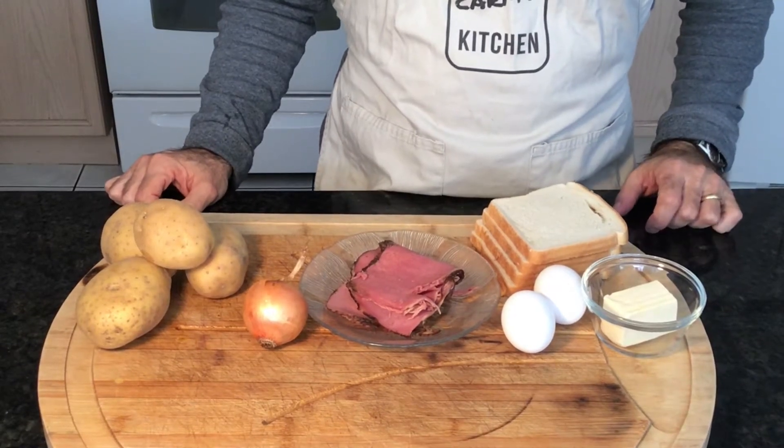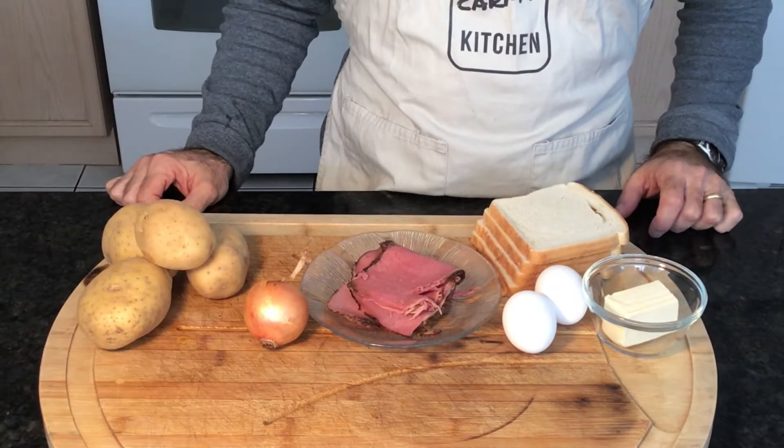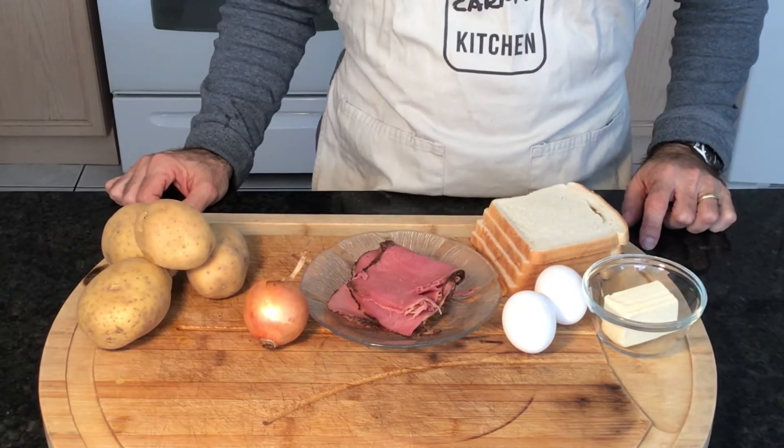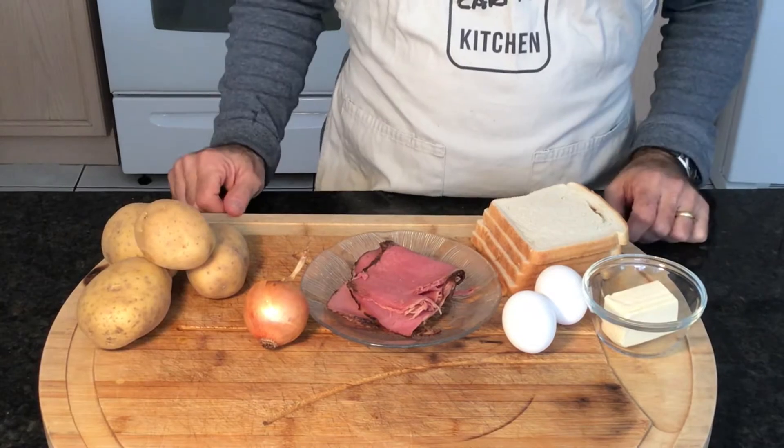Welcome back everyone. Today I'm going to make a diner-style breakfast with homemade hash browns and no-flip over easy eggs. I've got all the ingredients here so let's do this.